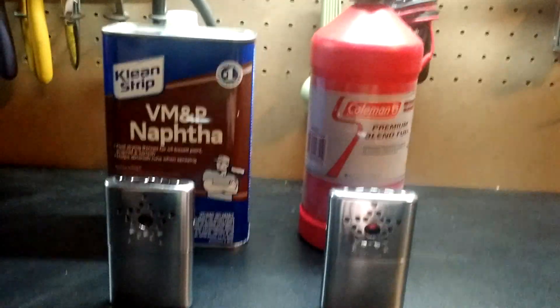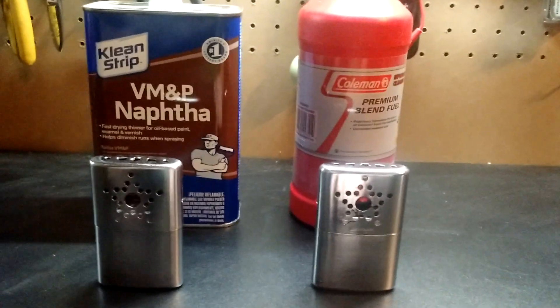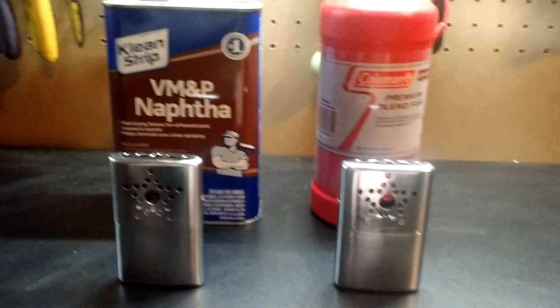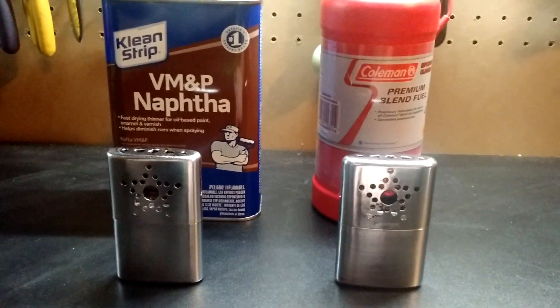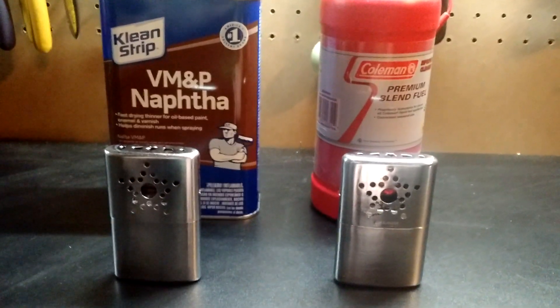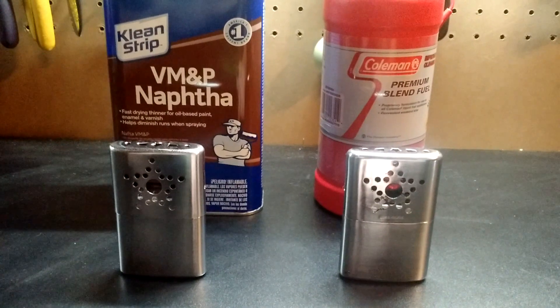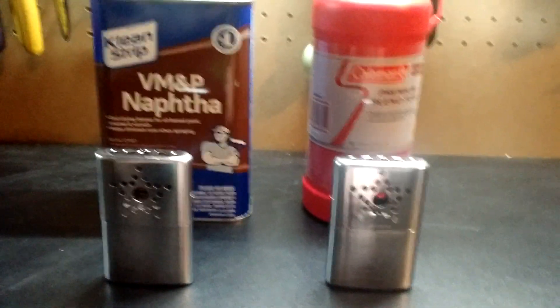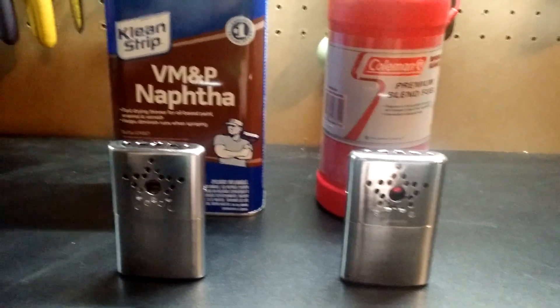We're going to use this remote heat gun — you just aim, point, and it tells you the temperature — to see if one is burning hotter than the other. These two hand warmers have been burning for a couple of hours. I had one in each pocket in their sleeves, so they're at operating temperature. They've both been sitting on the desk for about 10 minutes, so they should be running a bit hotter than normal.